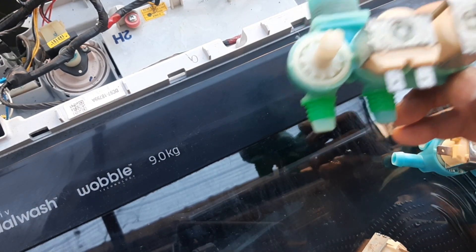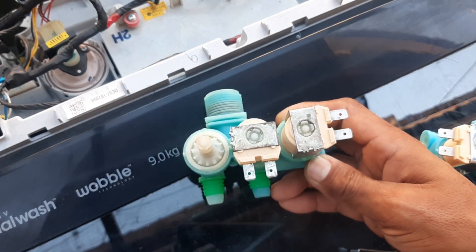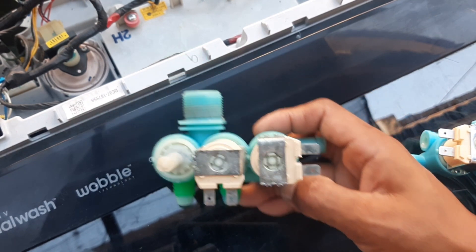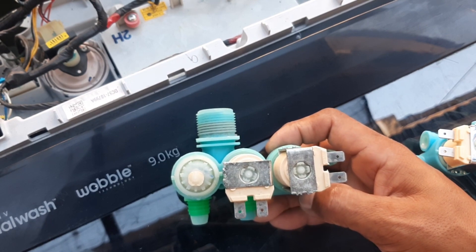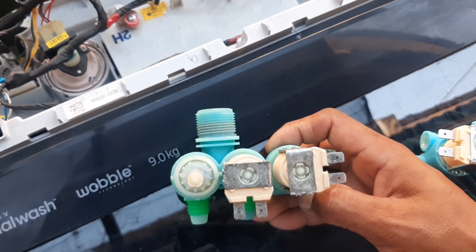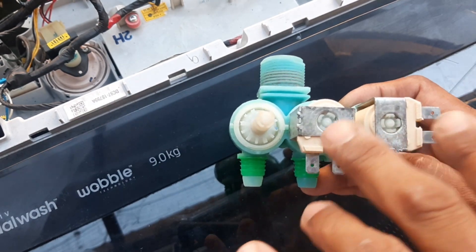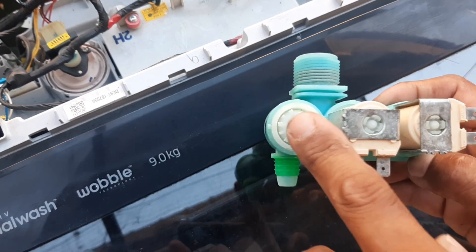Ito po ang nagiging dahilan kung bakit nasisira ang isang washing machine gaya nito. Pag on-in nyo ng washing machine, tapos lagyan nyo ng labahan, ang unang trabaho ng gagawin nito ay magpasok ng tubig — dito mismo sa tubig. Pag wala pong na-sense na tubig, itong motor nito ay iinit nang iinit.